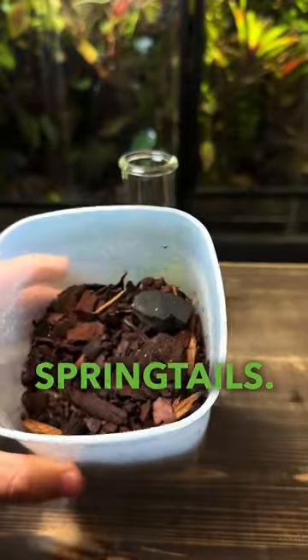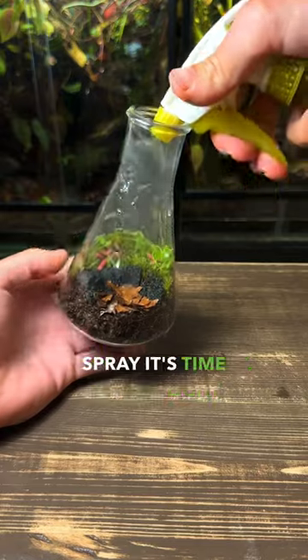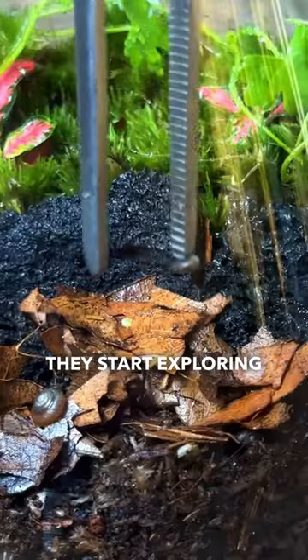These tiny bugs are springtails — they'll help keep the terrarium clean and healthy. After a light spray it's time for the snails. I carefully place them in one at a time and they start exploring right away.